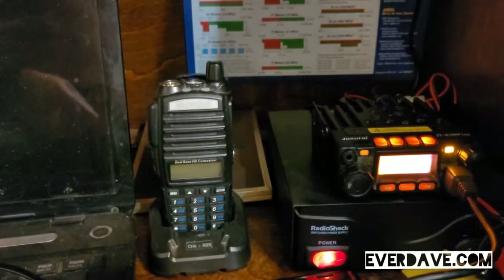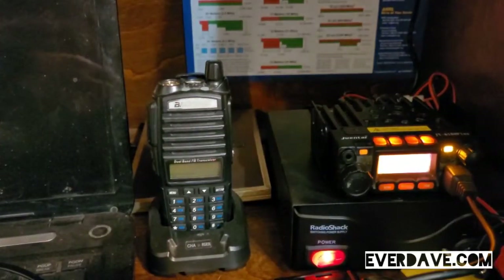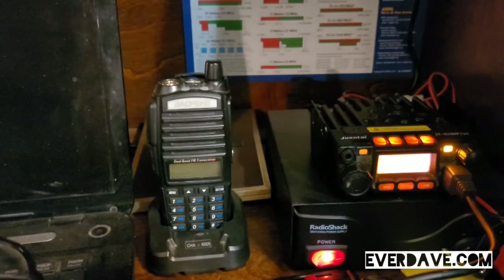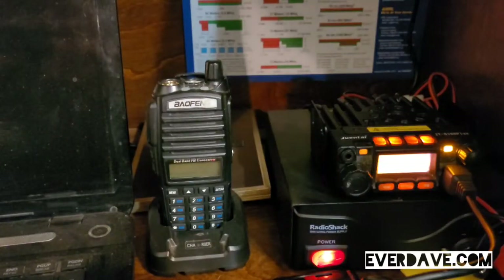Hey, what's up everyone, it's Dave KL4LS. I know most of you probably already know this, but just in case you don't — for some of the newer hands — this is something that I had to learn.